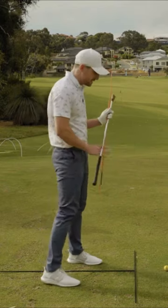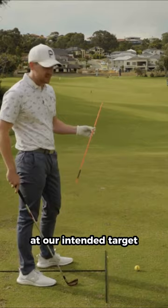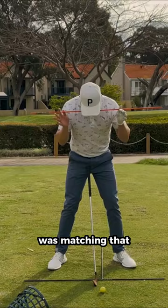Today, we're keeping it nice and simple. We are talking about where you position your eyeline. If we look at this black line down on the ground — let's say that's pointed somewhat at our intended target — if I was to set up to the golf ball in such a way where my eyeline was matching that, and I was to tilt my head on its axis, I would see a straight line to the target.